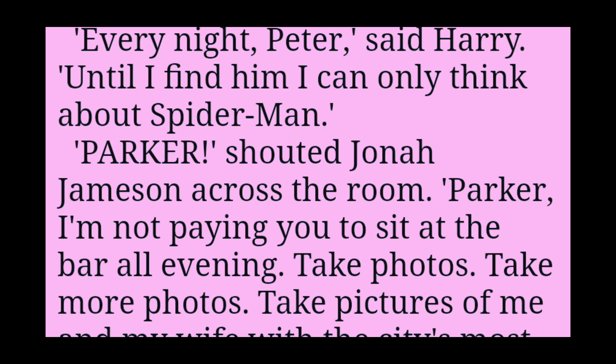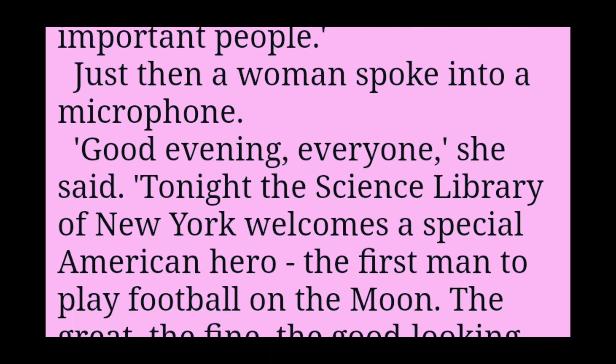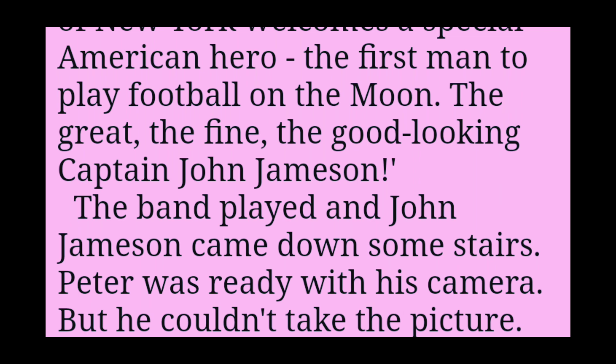Parker, shouted Jonah Jameson across the room. I'm not paying you to sit at the bar all evening. Take photos. Take more photos. Take pictures of me and my wife with the city's most important people. Just then, a woman spoke into a microphone. Good evening, everyone, she said. Tonight, the Science Library of New York welcomes a special American hero. The first man to play football on the moon. The great, the fine, the good-looking Captain John Jameson.